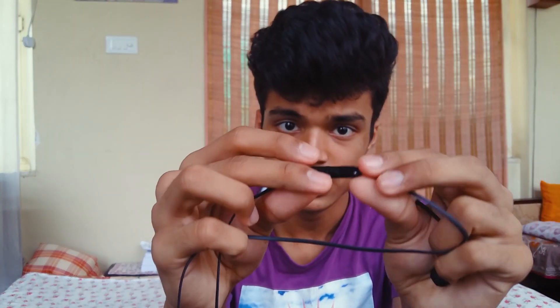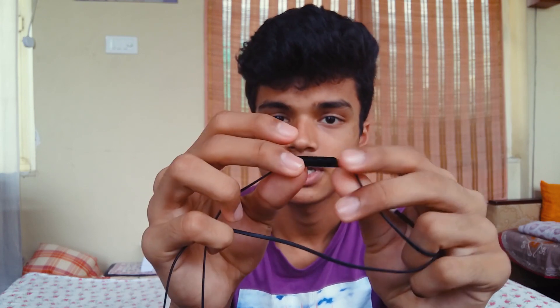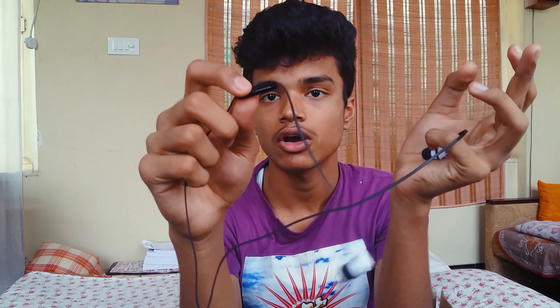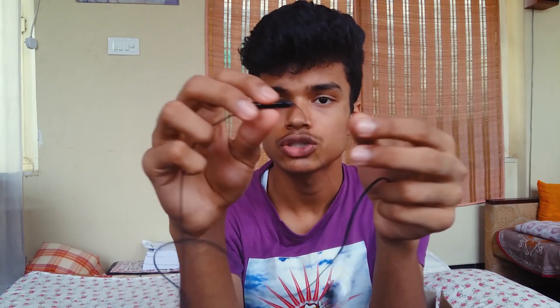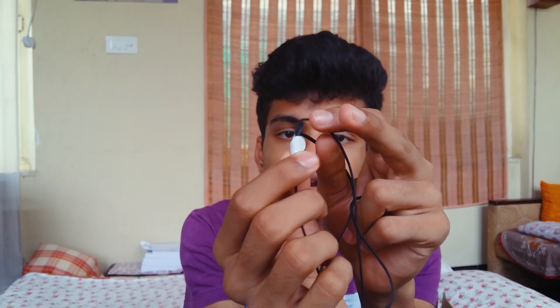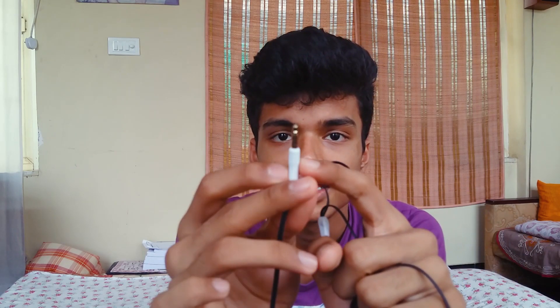There's a microphone with a clickable button — clicking once accepts a call, twice rejects the call, pressing twice while listening to music skips to the next track, and three times goes to the previous track. On the splitter there is Skullcandy branding on the front and back. The jack is gold-plated, with Skullcandy branding on it as well, and it says 'Made in China.'